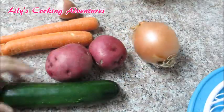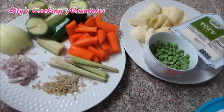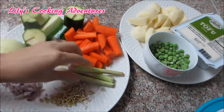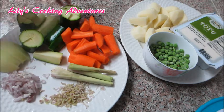So here are some of the ingredients we need today: onions, potatoes, carrots, shallots, and zucchini. Here's how I cut the vegetables. We also need some lemongrass, tofu, and snow peas.